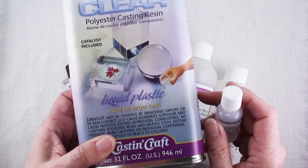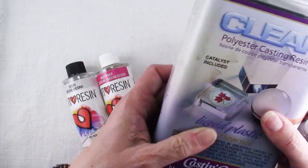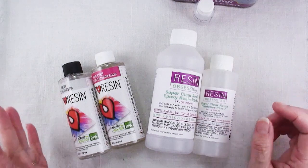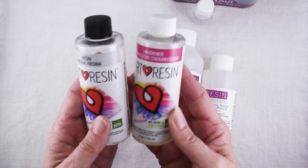Now within this category of resin there are many different types: there's polyester, polyurethane, silicone, and epoxy, and you can see here from these bottles they all have different proportions. They're all two parts but they all have different proportions.